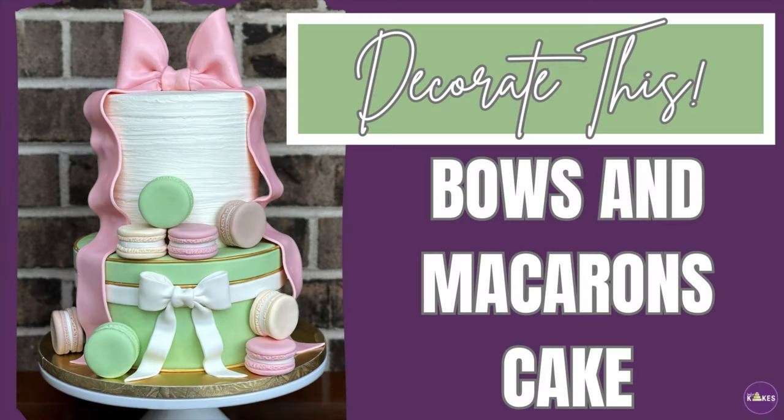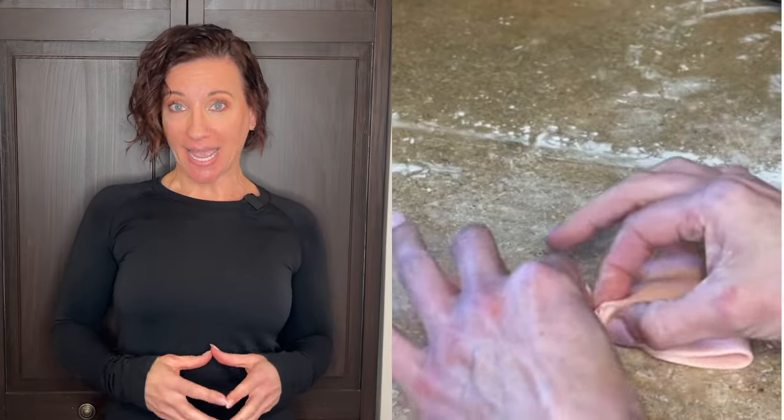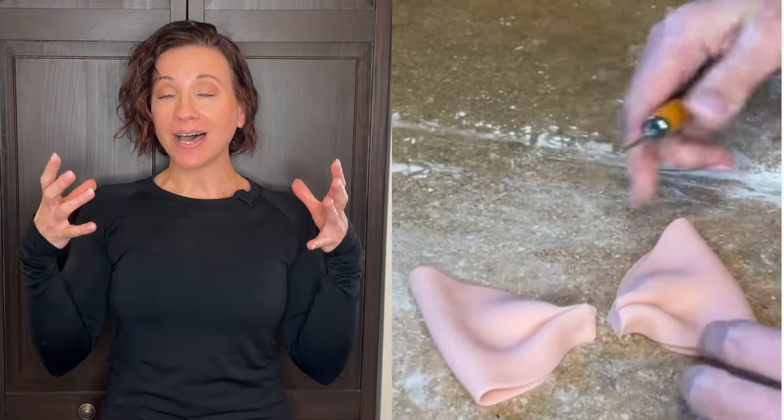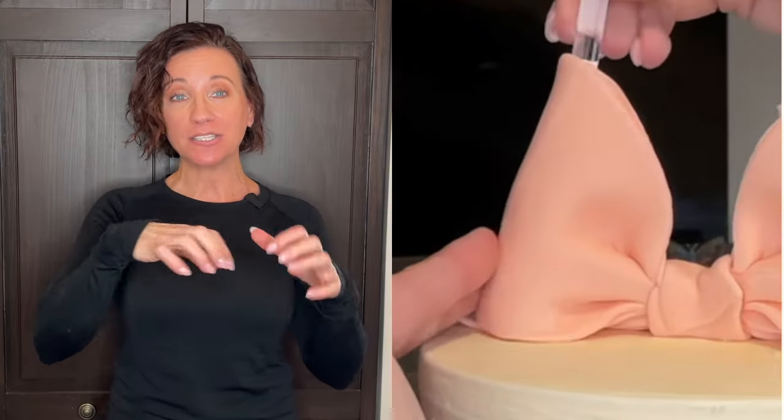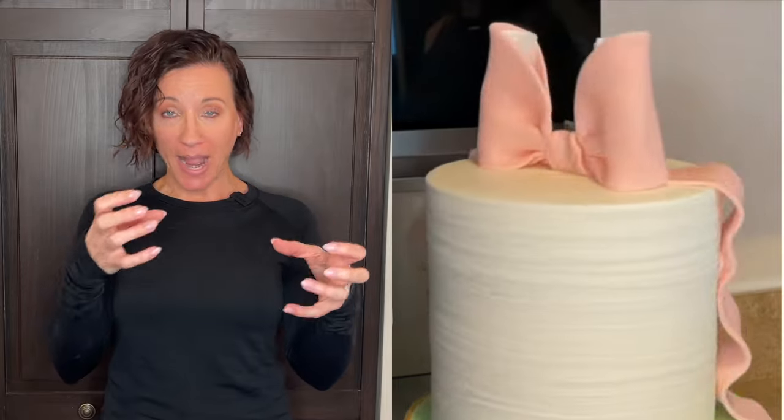If I'm making a bow topper, I usually make those the same day. My bows don't have a lot of Tylose powder in them, but I find that when I put them on top of the cake I can get them into the correct position and then put in supports like paper towels so they dry to the correct shape.